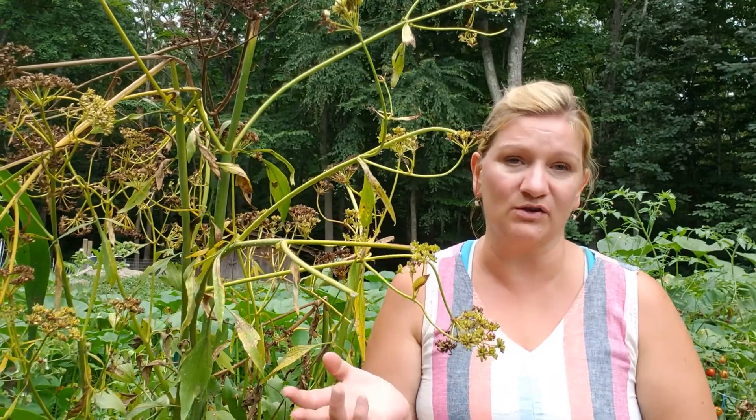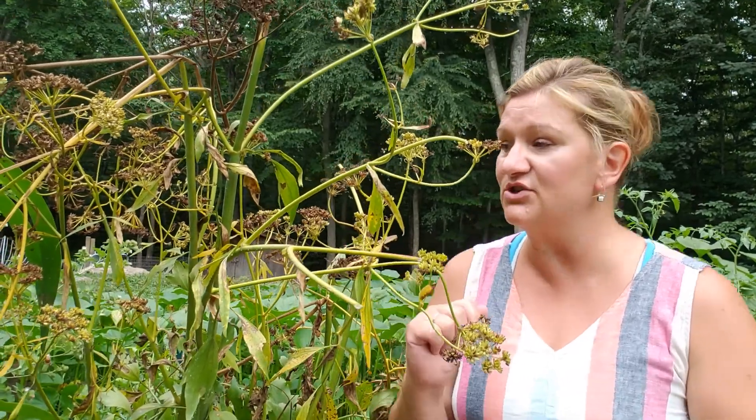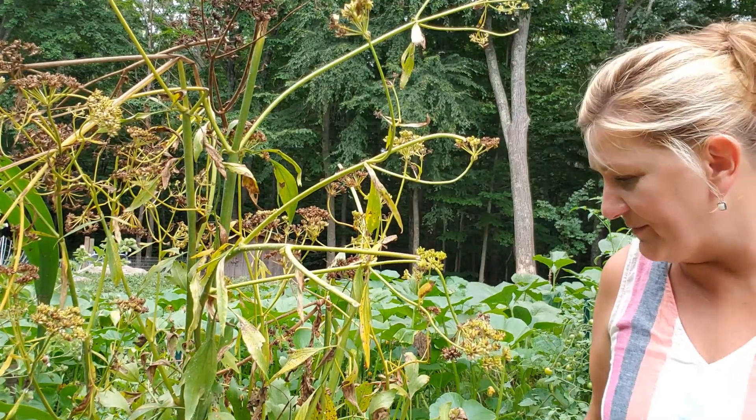We are expecting a tropical storm to come through in the next few days and I need to harvest things that might be damaged by the rain and strong wind, including this gigantic plant. When it first came up in the spring it had a resemblance to celery — it looked like celery and tasted like celery — but then it got taller and taller, probably eight, maybe even eight and a half feet tall. I'm a tall person but this was way above me, and then it blossomed with beautiful white flowers.